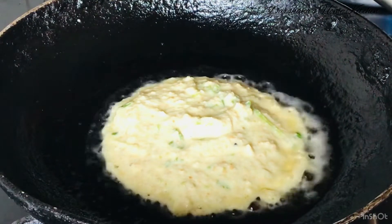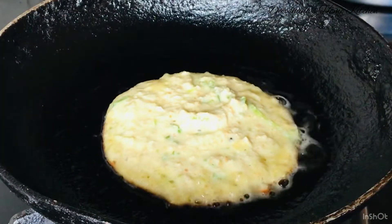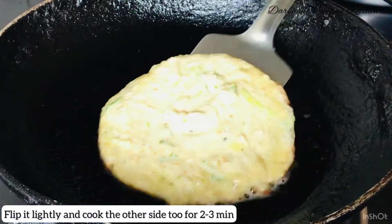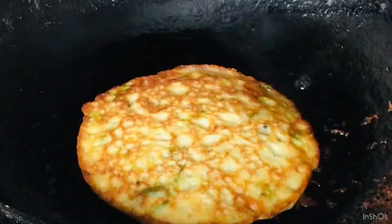I've added one full scoop of the batter and cook it for around two to three minutes, then flip it over — flip with light hands — and cook the other side again for two to three minutes and you are done.